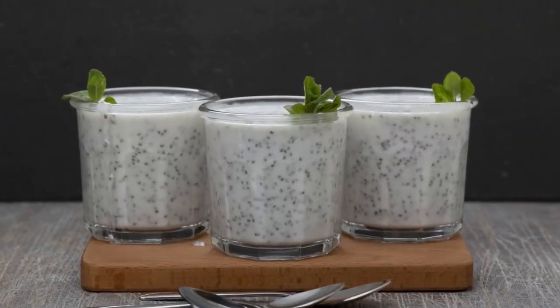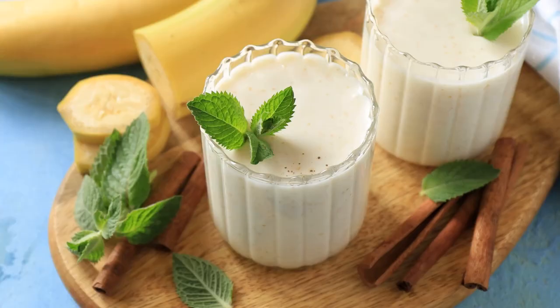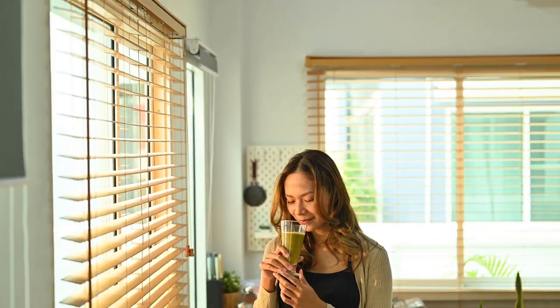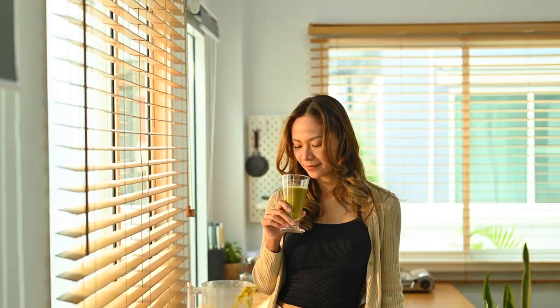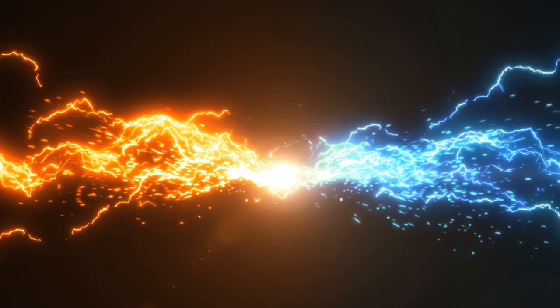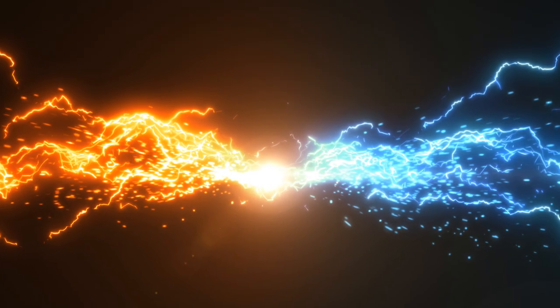Remember, this smoothie is not only quick and easy to make, but it is also a fantastic way to start your day with a nutritious breakfast, especially when you're short on time. So whether you're a busy professional, a student, or a parent juggling multiple responsibilities, this banana chia seed smoothie will provide you with the energy and nutrients you need to tackle the day ahead.